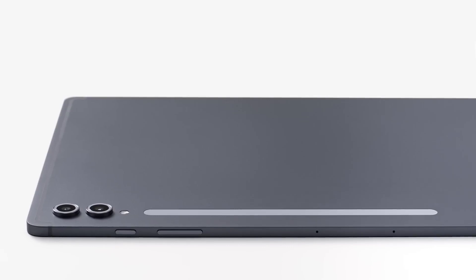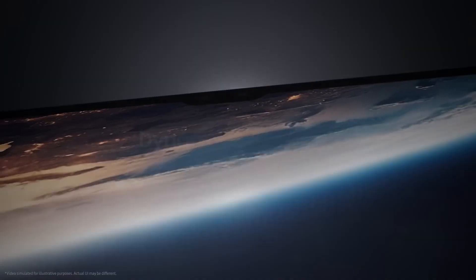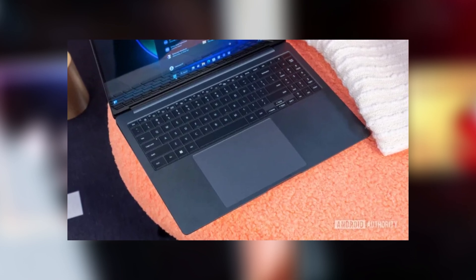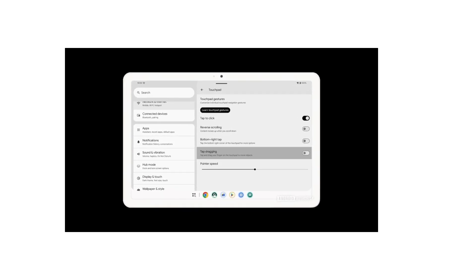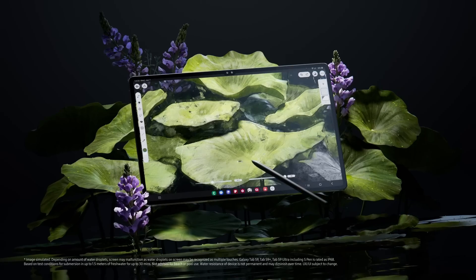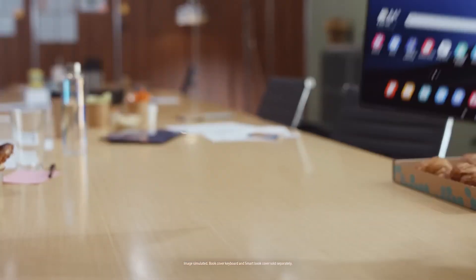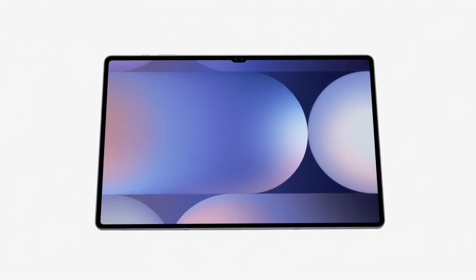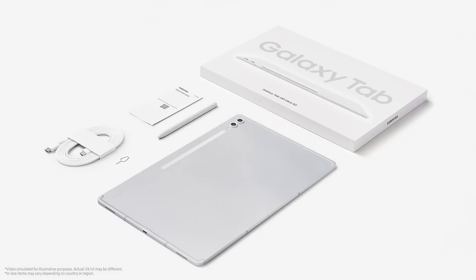So what exactly is changing with OneUI 7.0? One of the most exciting new features is something called tap-dragging. This is a new gesture introduced in Android 15, and it makes working with a keyboard and trackpad accessory much smoother. If you're already using a high-end Samsung Galaxy Tab with Dex Mode and a first-party keyboard, you know it can feel a lot like using a desktop. But with the new tap-dragging gesture, moving files and items around on your tablet is about to get even easier. The feature allows you to tap an item and drag it using your finger, much like you would on a laptop — especially useful for dragging and dropping files between apps or moving images around in documents.